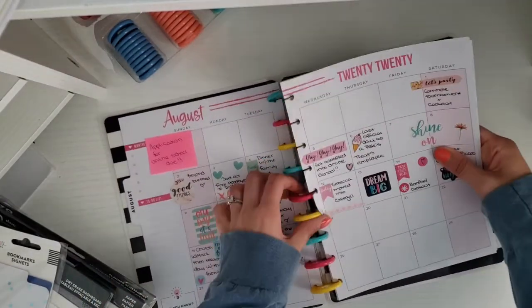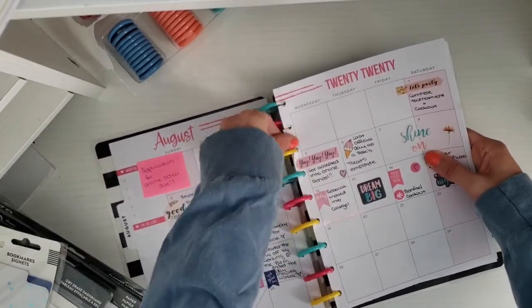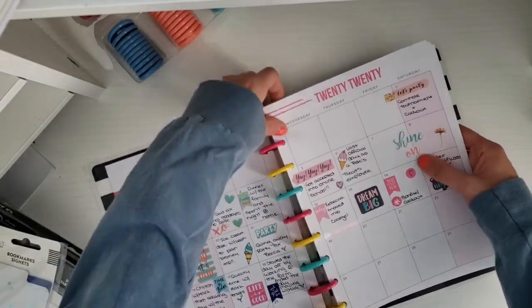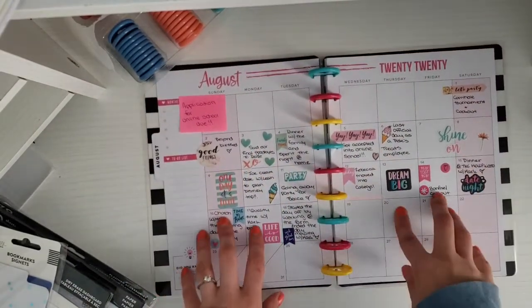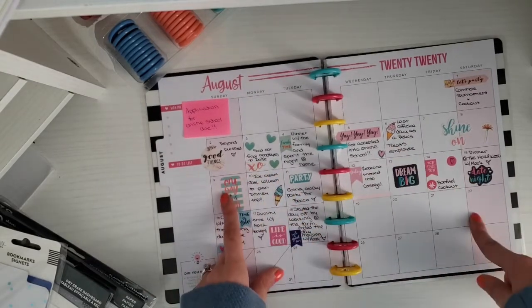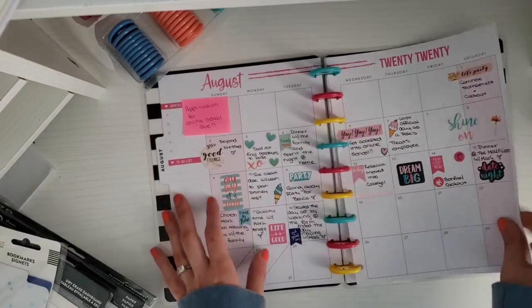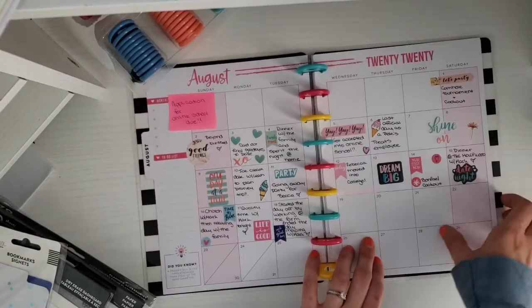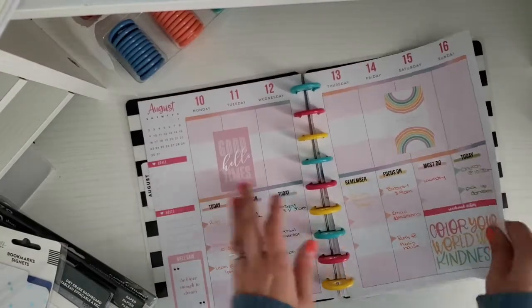This is my memory planner — like a monthly memory planner. I don't memory plan, but I showed you guys on my Instagram for July that I took the monthly spread because I don't use it the traditional way. I'd take a sticker that had to do with that day and write something about it, or just do a quote. I've been keeping up with that through August.